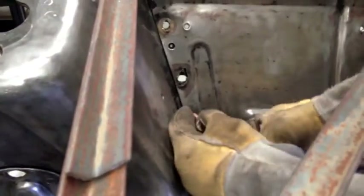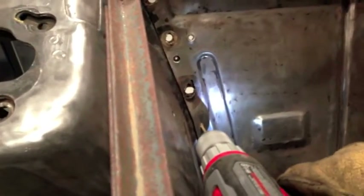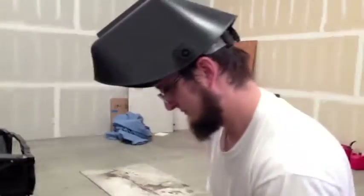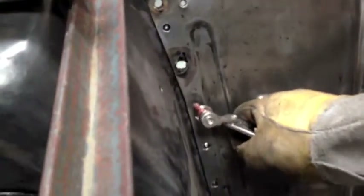Setting up spot welds. One hole is left for a Clico fastener — pull that together, making it right. It didn't pierce all the way through. Hit it! There's Andre with his classically slow drilling on the metal — save the bit! Boom, there it is.